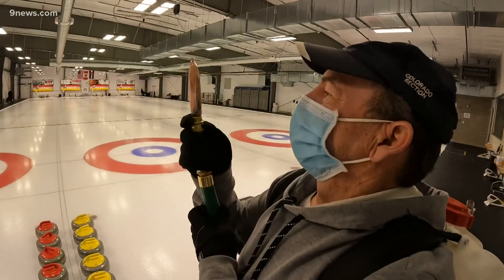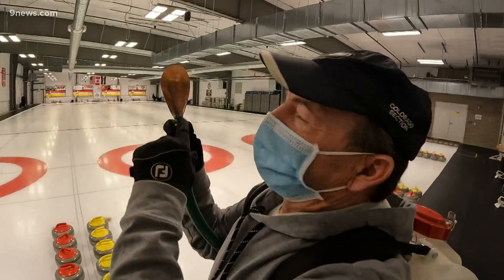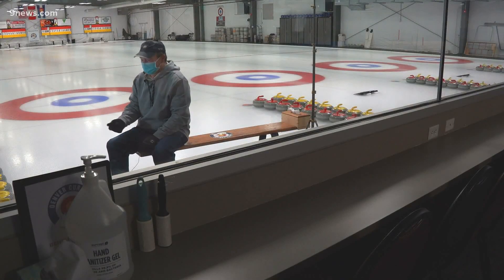And that means using custom-made water nozzles. I've got 54 holes in this little pebble head right here, to create thousands of bubbles on the ice. A technique called pebbling — we basically make rain inside the building. That puts little droplets on our flat ice, and what this does is reduces friction.